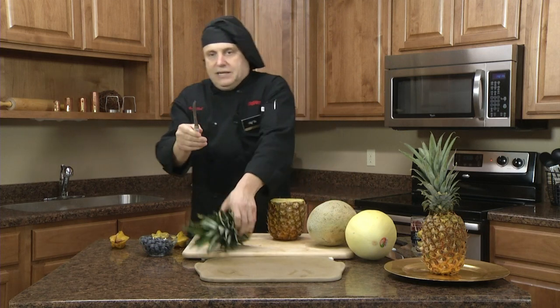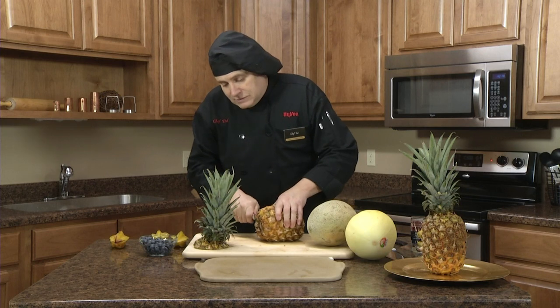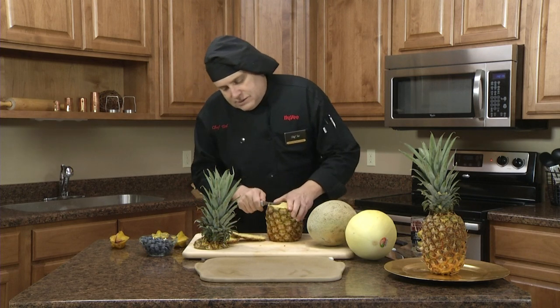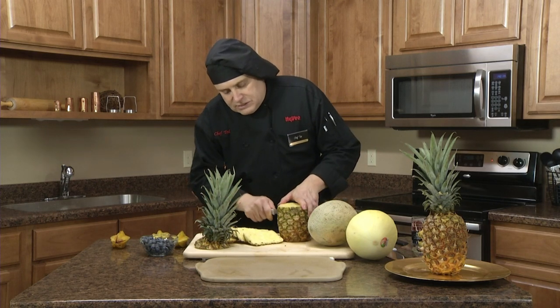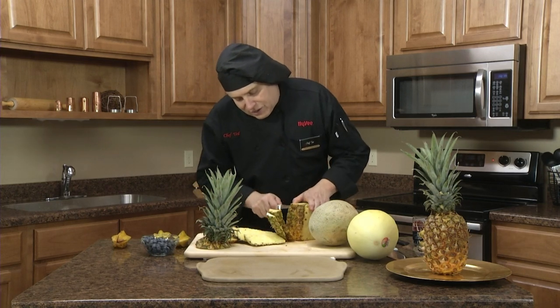Basically I'm going to use a tomato slicer — it works great for pineapple too. Just saw right through there, cut the top and the bottom off of it. Then I just follow the curvature around. There are little dots that come in from the outside core; you just clip them off as you go — kind of like connect the dots — to get it all off of there.